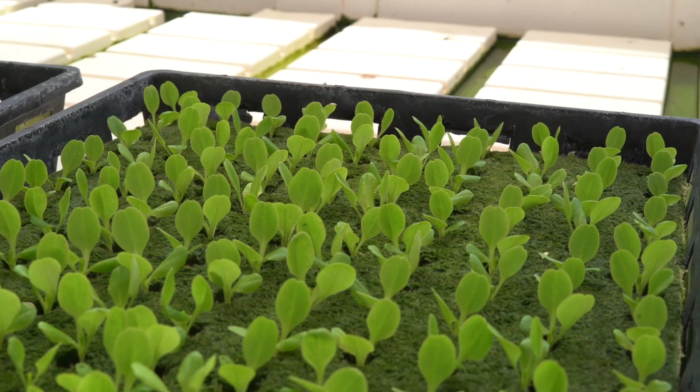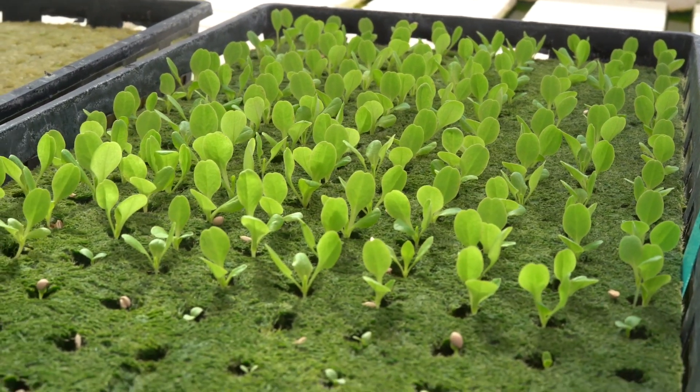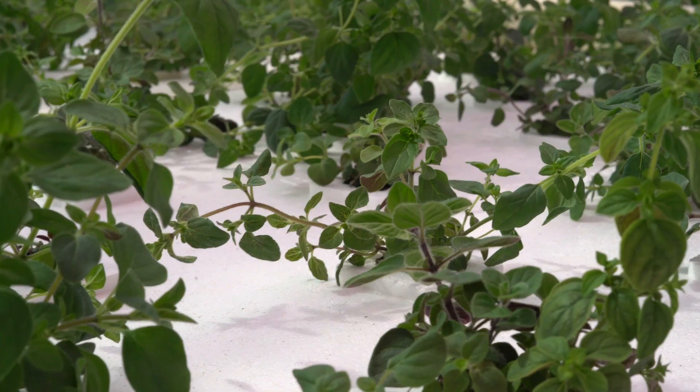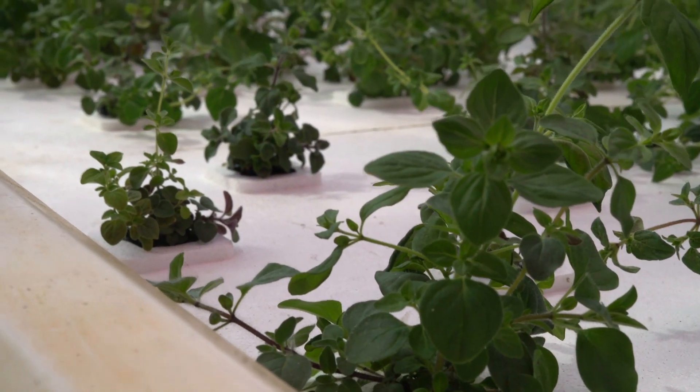In the greenhouse we start off with propagation. We get seed ordered and plant it in a growing medium called rock wool, which is basically like spun magma. It's really cool how they make it — they take molten rocks and put jets of air through it. That's what we use to germinate our seeds in, and we put it on a timed flood table that wets the rock wool intermittently.